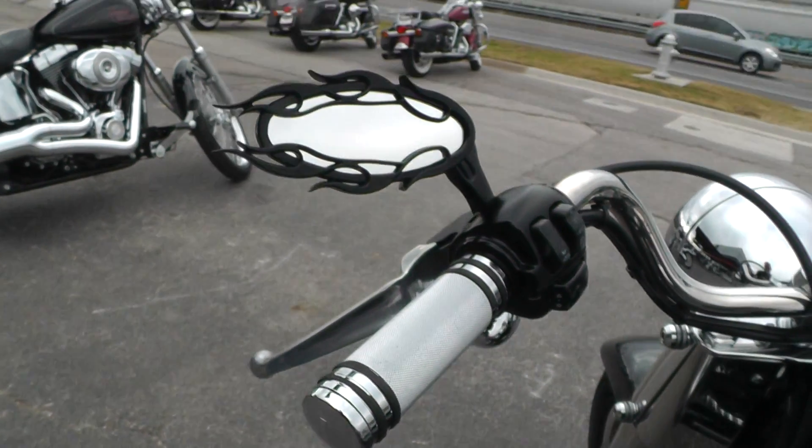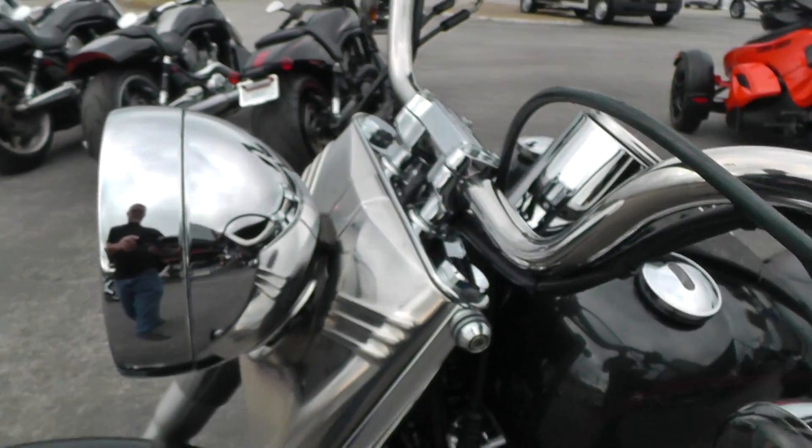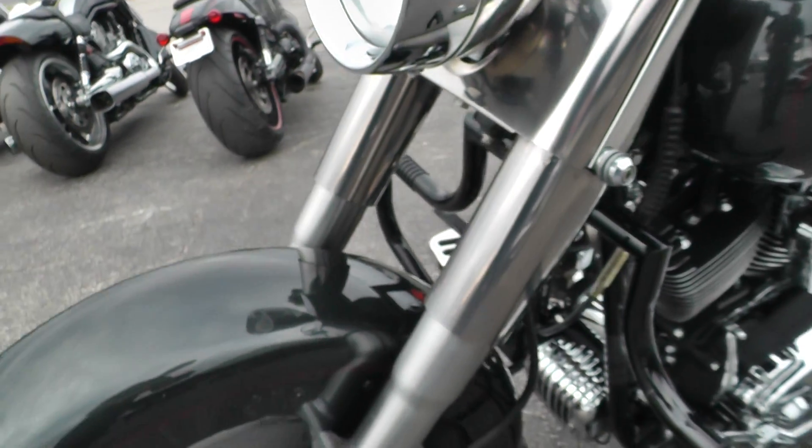Upgraded hand grips. Upgraded mirrors. It's got the docking hardware here for a windshield — we didn't get a windshield with it but it does have the docking hardware.